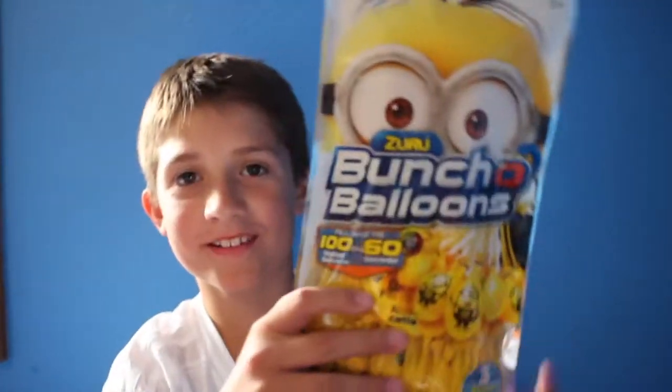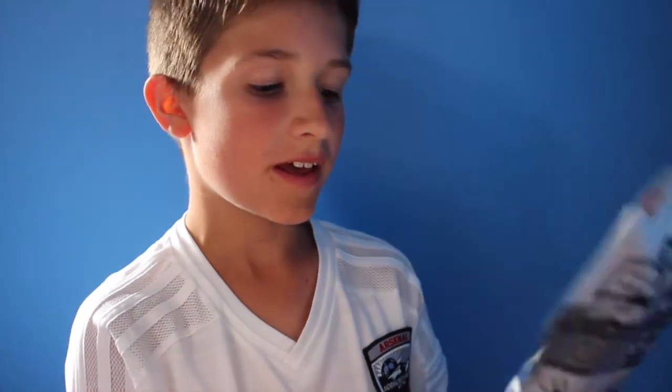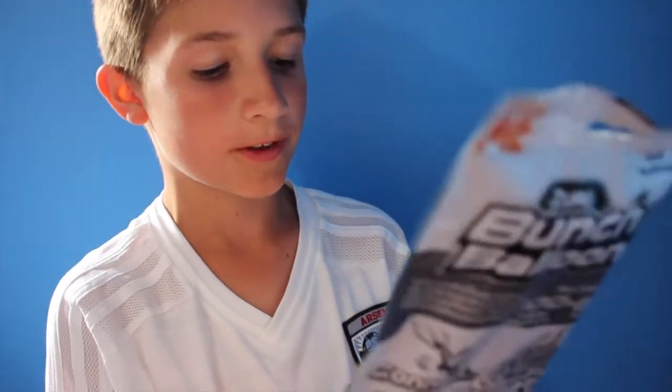Hey guys, what's up! Today we're doing a video on these bunch of balloon things. We don't really like them because they hurt very bad. So we're gonna test it — it says to fill up for 60 seconds, but it works better to fill up for like 20 or 10 seconds. We're gonna test that theory.